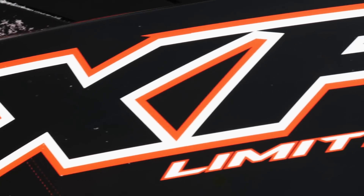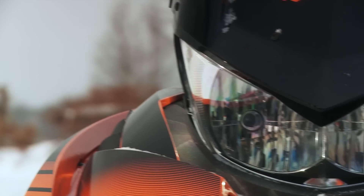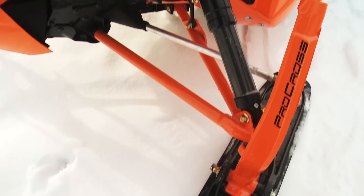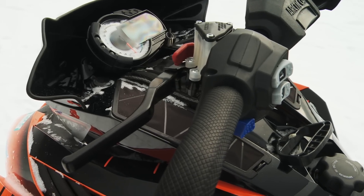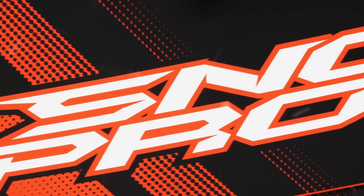And look at it I will, both figuratively and literally. Together we'll check out all the little gems hidden under this sexy plastic, and we'll take a few seconds to drool all over what I feel at this moment is one of the best-looking snowmobiles ever made.